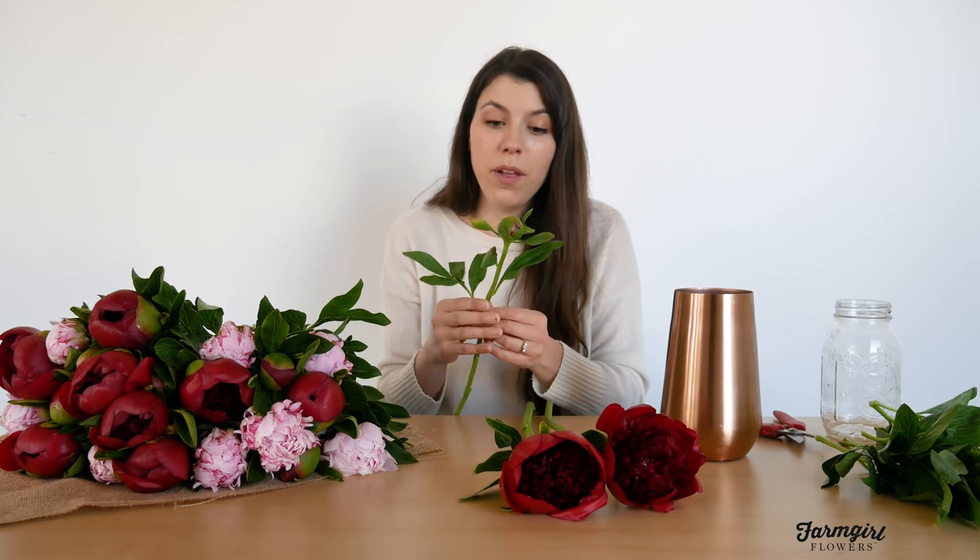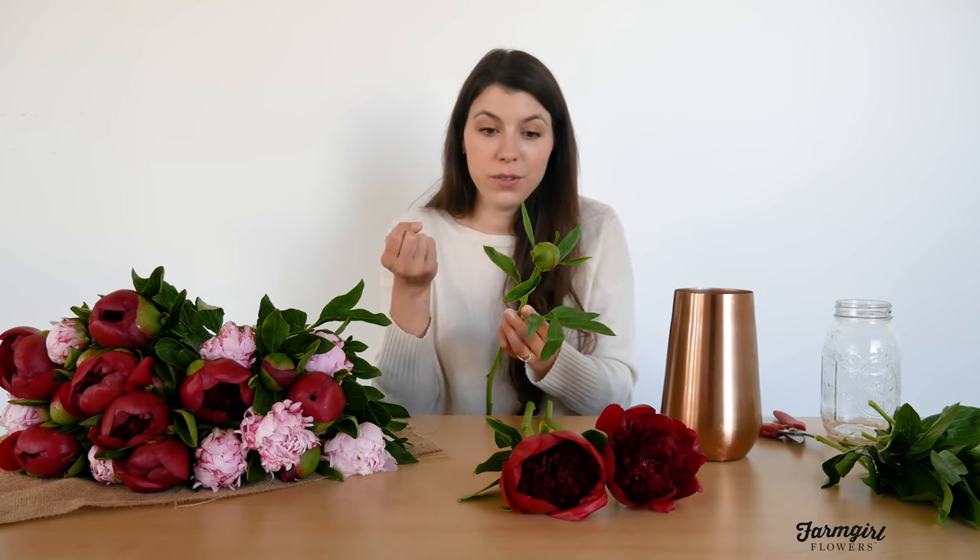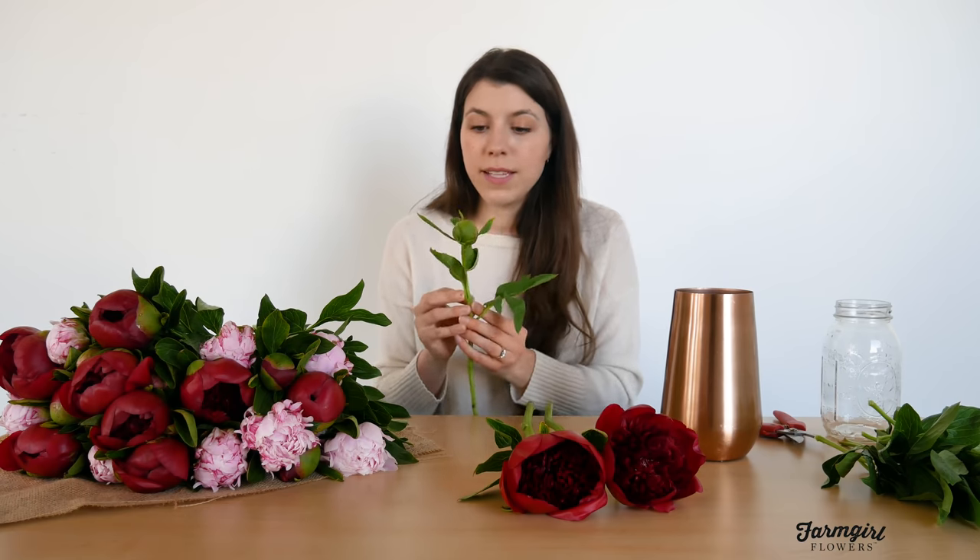This is totally normal — we call this a lollipop stem, meaning it just looks like a little lollipop. It's going to bloom a few days after you trim it and put it in water. If you want to force it to open faster, you can trim the stem short and pop it in some really warm water, and even place it in a sunny, warm spot in your home. I'm going to leave the small closed ones as they are, because I know they'll pop right open once they get a trim and into some fresh water.